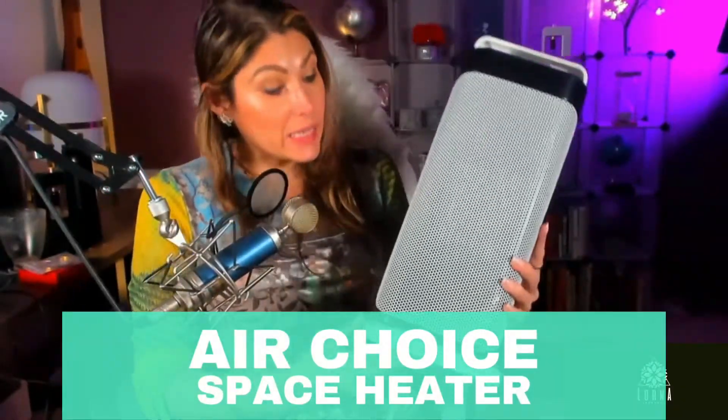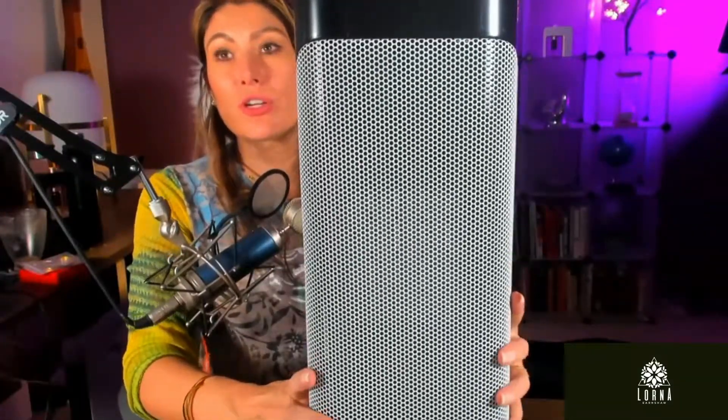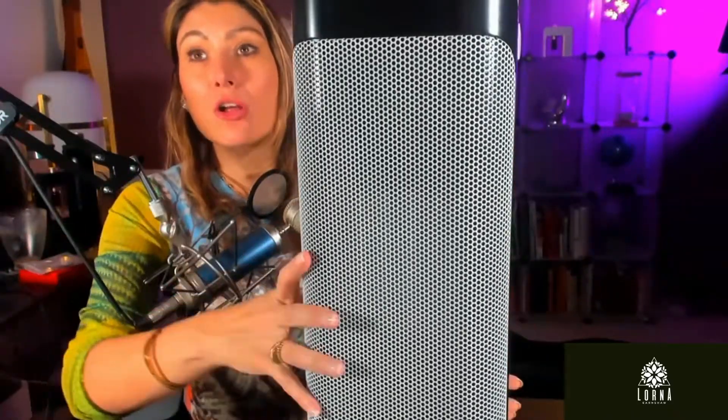This is the Air Choice heater that I want to show you — it has an oscillator. I have some really cool things that I like a lot. For example, it takes only three seconds for it to start getting warm and actually giving you the heat that you are looking for.